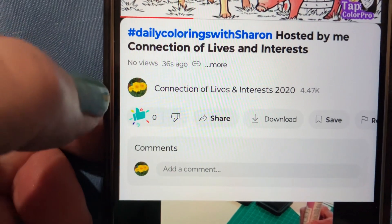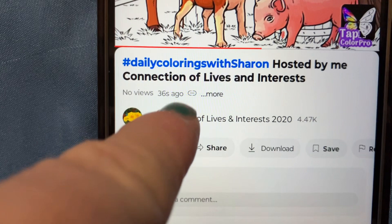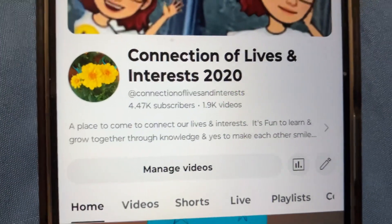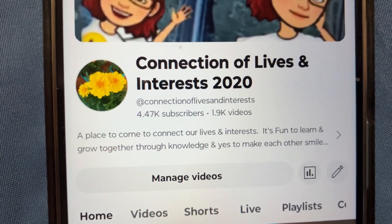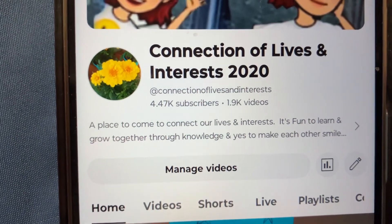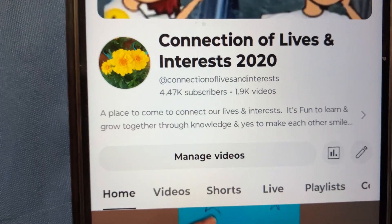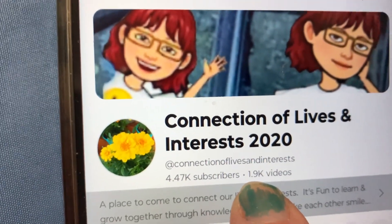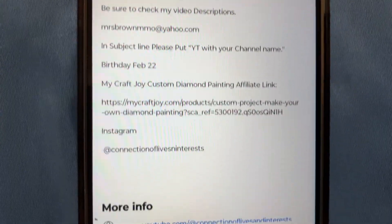Always give yourself a thumbs up — it matters. The paper clip icon means it's not public; it doesn't have the earth on it. I'm working towards my 5,000 YouTube family members. If you're new here, I hope you'll join my family because I love to get to know new people, and I'm shouting everybody out. I have 1,900 videos, and there's my About Me section — be sure to check that out.